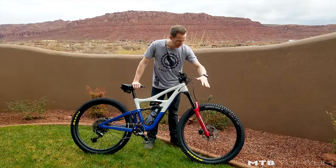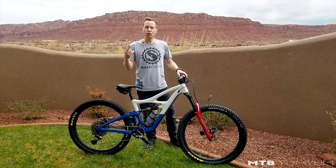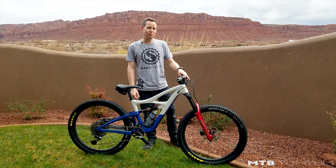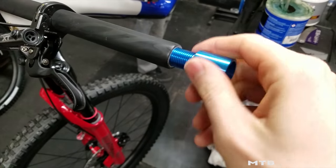I was deciding between the Fox 36 or the new Lyric RC. The Lyric's damper is just so plush — I've only had two rides on it so far, but it feels a lot more supple and plush than the Fox 36. Really like the grip damper so far. I've also got the IBIS bars on here.